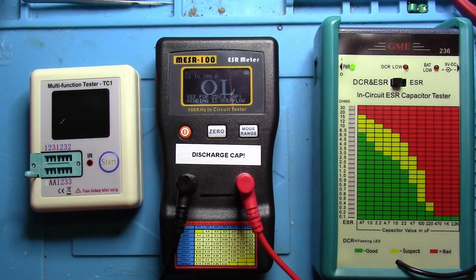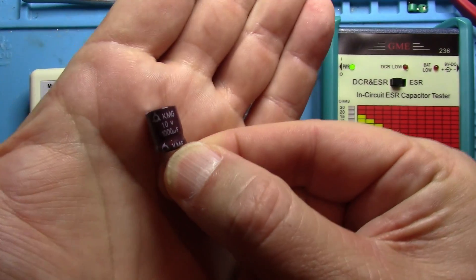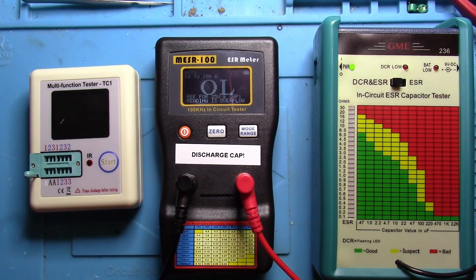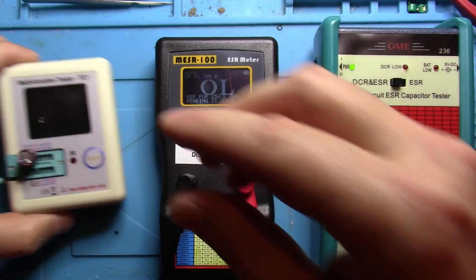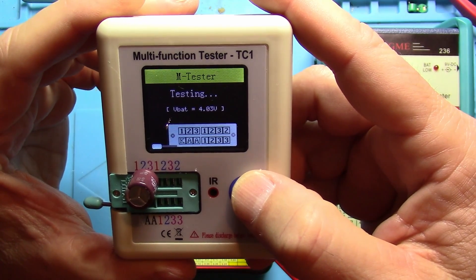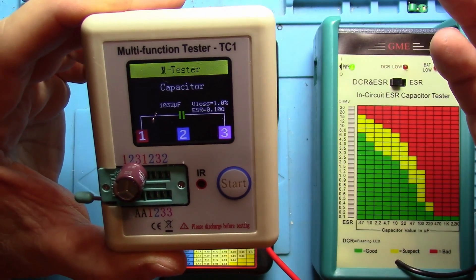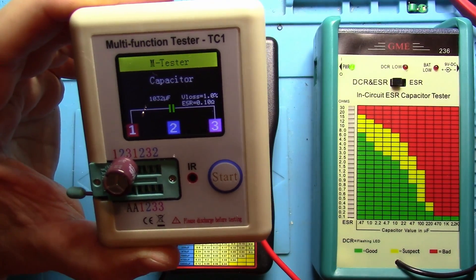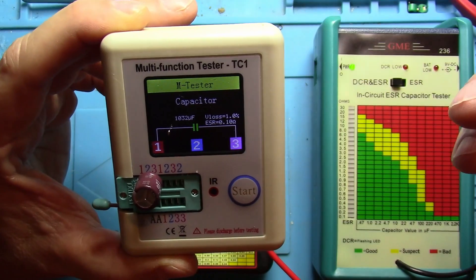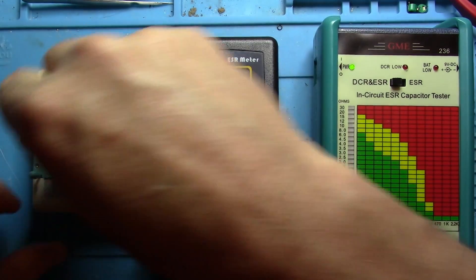Let's go ahead and look at one that we know is bad. This is a 1000 microfarad cap — the one I pulled out of the digital tuner, which is what fixed it. Let's plug it into the multitester and turn it on. The accuracy of the value — it says 1023 or 1032 microfarads, that's probably very accurate. However, the ESR is still showing 0.10.